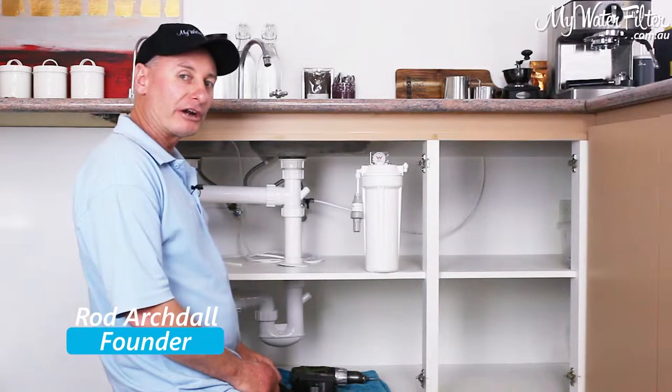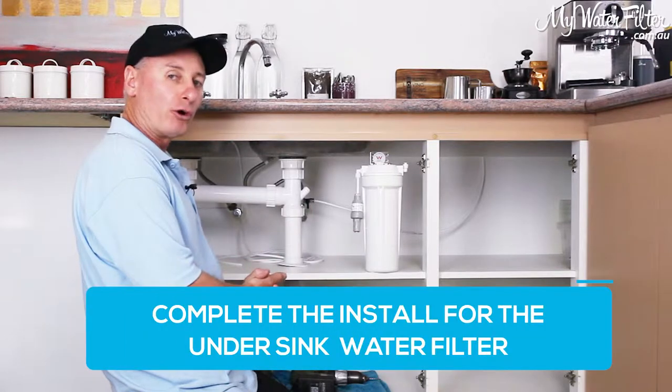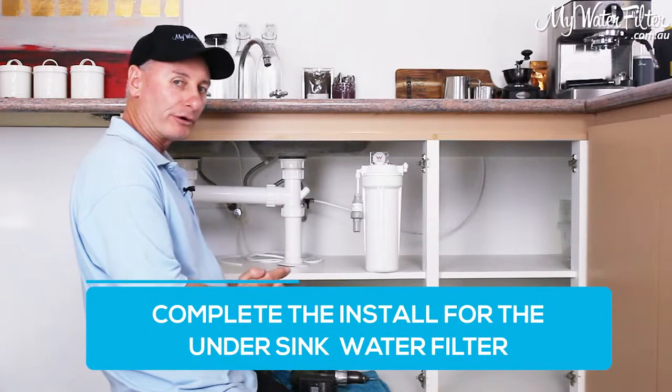G'day folks, Rod from MyWaterFilter here today, and what we're going to do is just complete the install for the under-sink water filter.